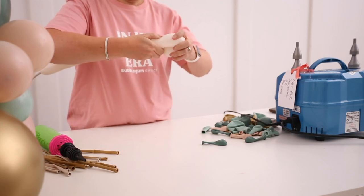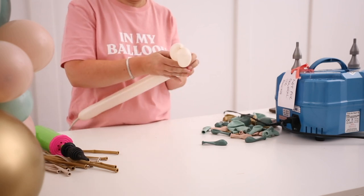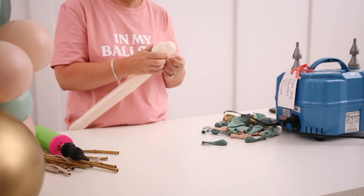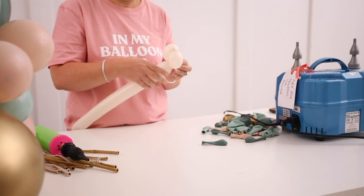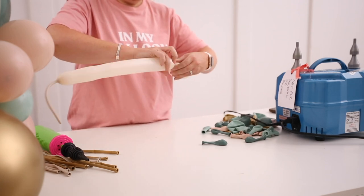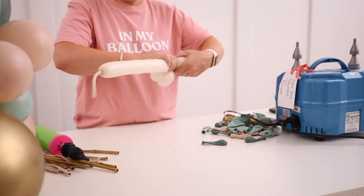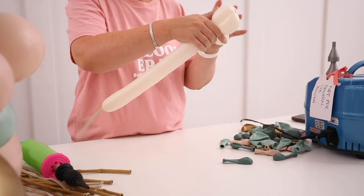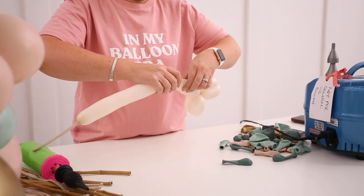We're repeating that process now. The more you do it, the easier you'll find it — practice makes perfect. Don't forget to push the neck through the middle of the first petal a few times, because if you forget that part, you'll always be worrying about that first petal. Just keep going — same, same, same — until we've got five petals.